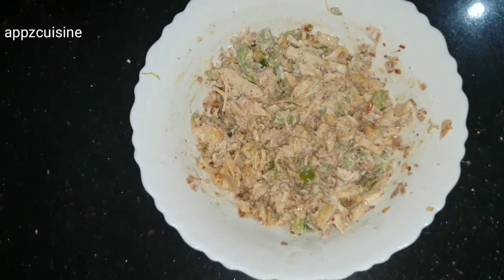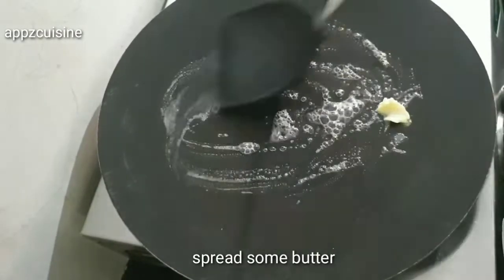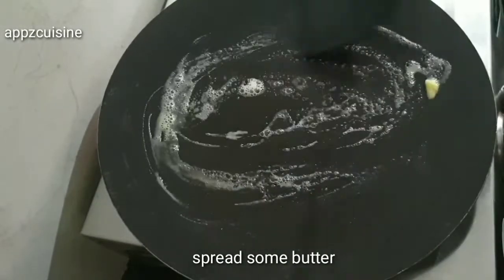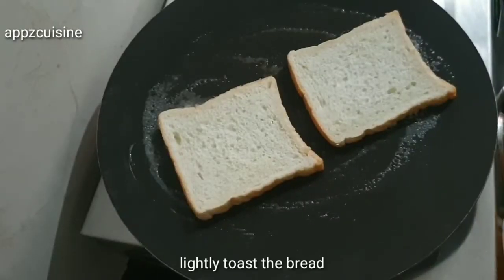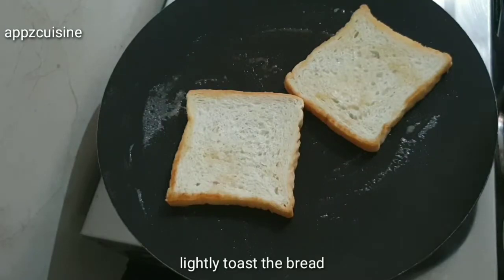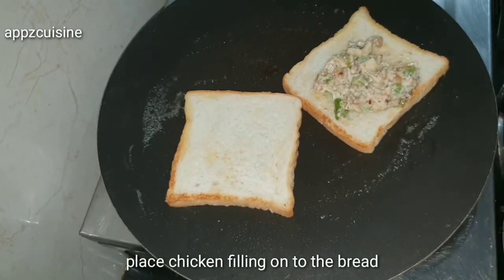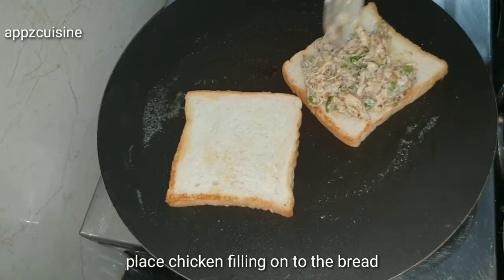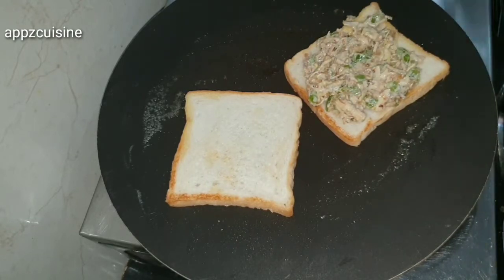We are going to mix it all together. We are going to put it in the pan and mix it all together. Now we are going to toast the two sides of the bread. That is why we are going to toast the side of the bread. Spread the bread on the top.